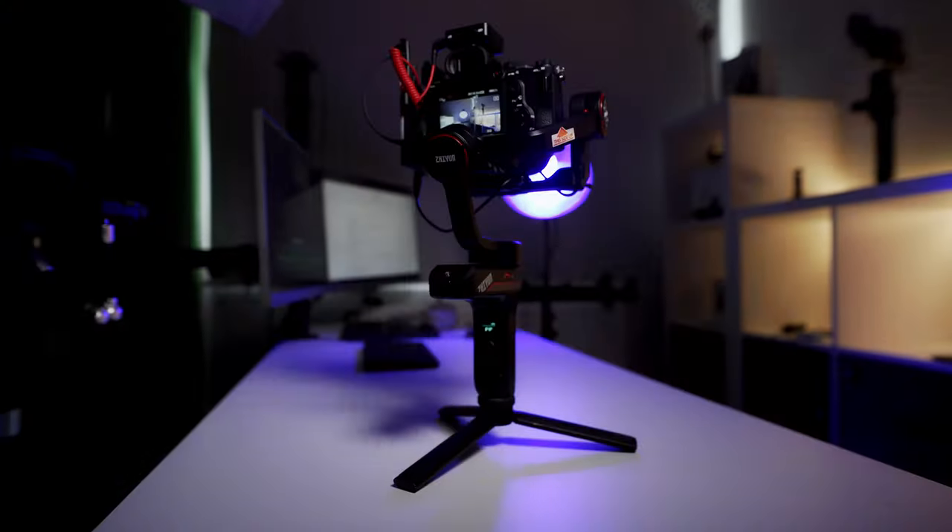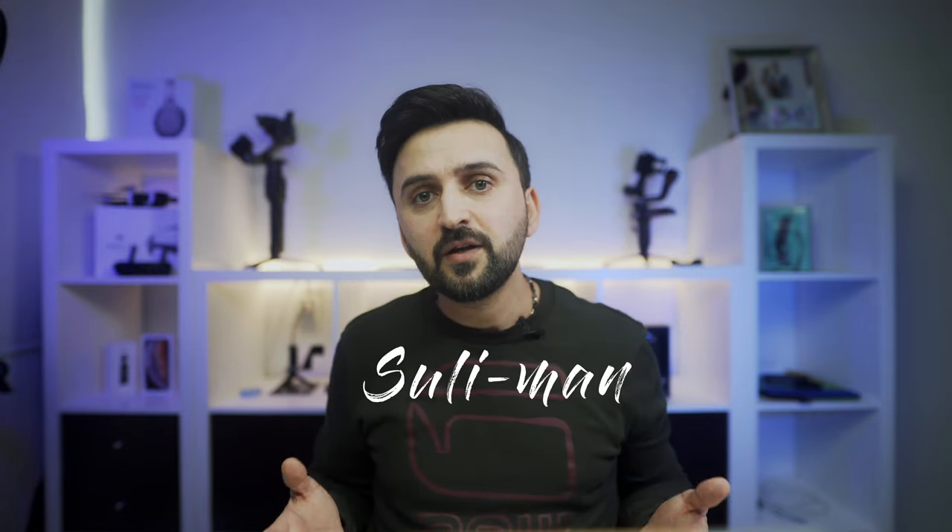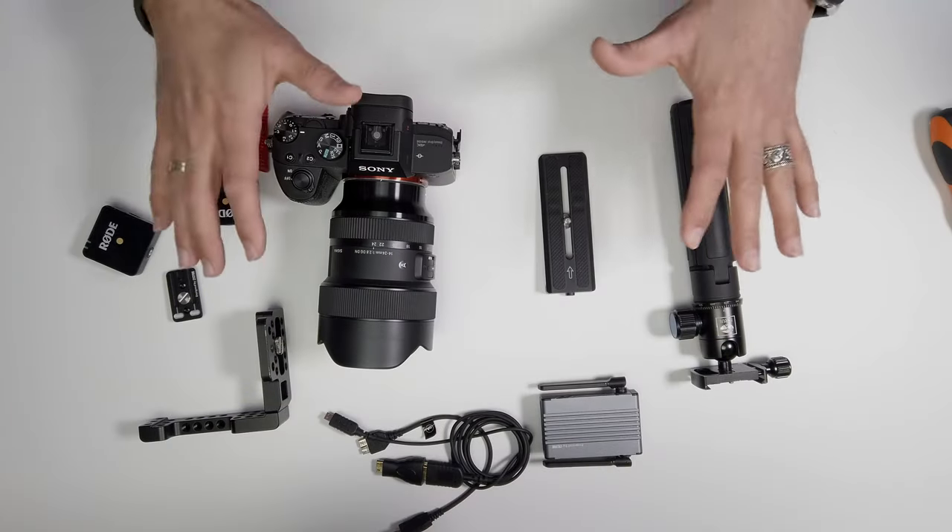This is a very versatile YouTube vlogging camera. Hey, what's up guys, welcome to my YouTube channel. If you're a returning subscriber, thank you so much for visiting. If you're new, my name is Sulayman, and I'm here to showcase what I consider the best travel slash vlogging camera setup.